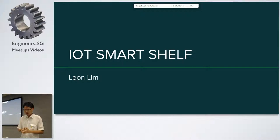What the IoT Smart Shelf does is basically it's a shelf that when I put my stock inside it, it can sense how much stock I have and will be able to update it on the internet. So how does this work?